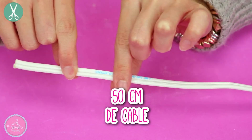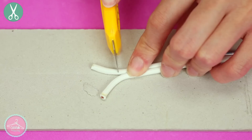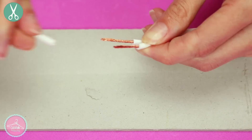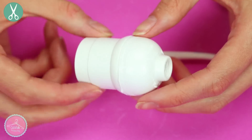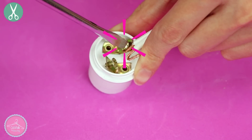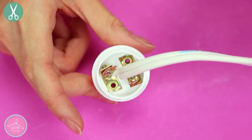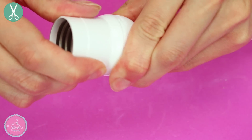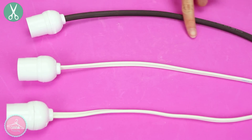Para hacer la conexión de la lámpara necesitas 50 centímetros de cable, que se consigue en ferreterías. Para hacer la conexión, debes abrirlo por la mitad con un cúter con muchísimo cuidado y después hacer un pequeño cortecito solamente para quitar el plástico — mucho ojo, no atravieses todo el cable. Necesitas un socket para poder colocar el foco o bombilla. Ábrelo, afloja un poquito los tornillos y ahí enreda y atora el cable sobre las dos partes de metal. Aprieta los tornillos, vuelve a colocar la tapa inferior y ya está terminada la parte donde va el foco.